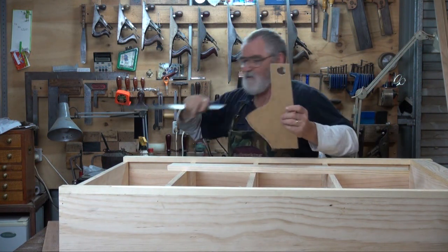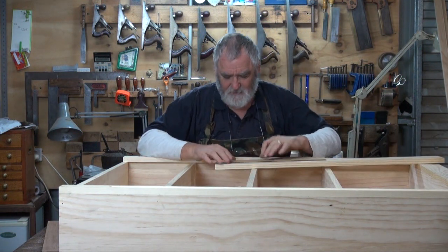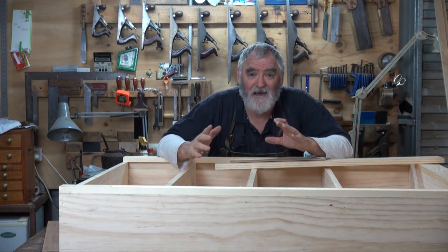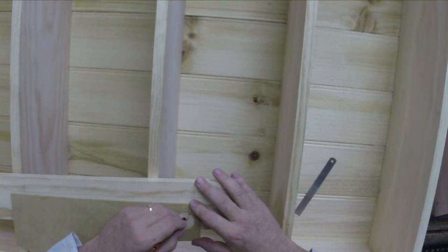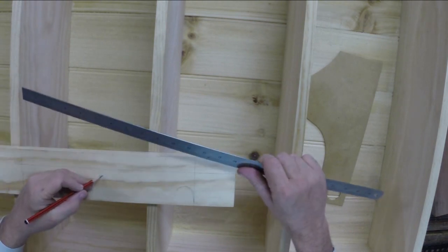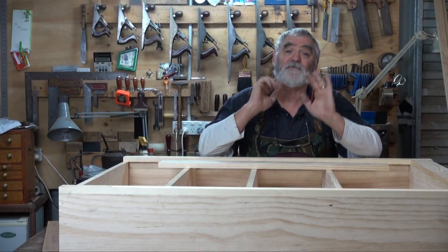That was a 35mm forstner bit — or inch and a quarter, close enough. That's given me a nice round circle. I can then place that here to get an idea of the curve that I want. If you don't have that size, it doesn't matter — you can go to the pantry and get a small jam jar or a mustard jar or anything that's round. Just put it on here and draw the radiuses until you get something that pleases you. So basically that's the shape I'm looking for: up around here and then back down there, and then we repeat that radius again. I'm going to do this with a router and a bandsaw, so I'll show you how to make the template up.